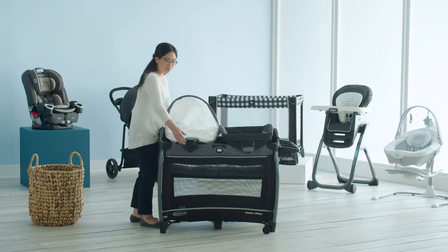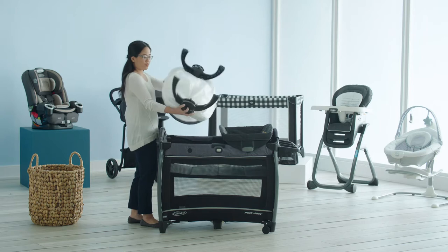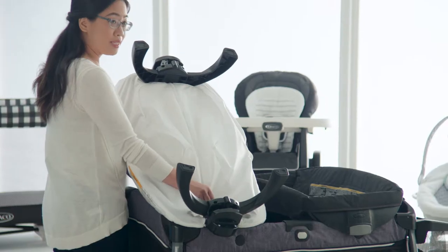To remove the fabrics from your seat, first remove the seat from your Playard. Flip the seat over and unzip the fabrics.